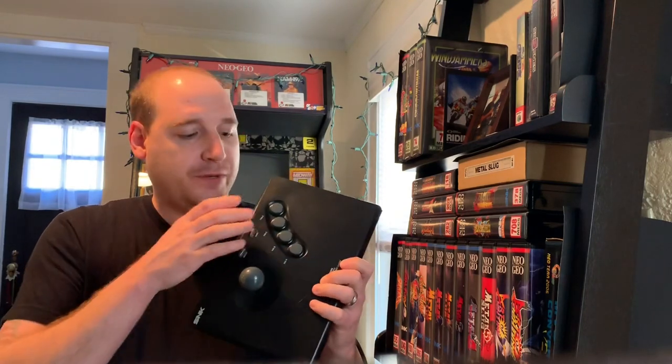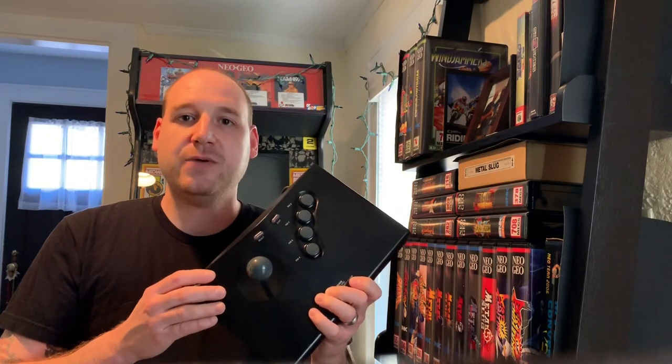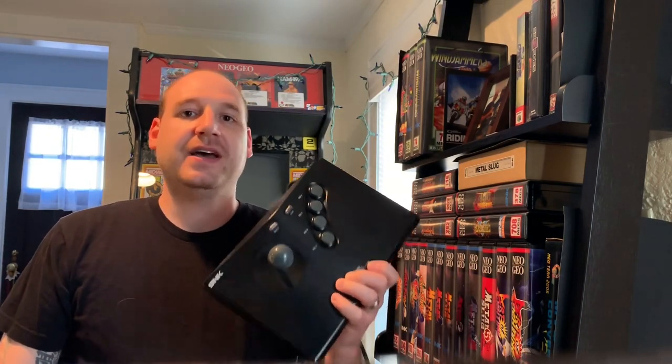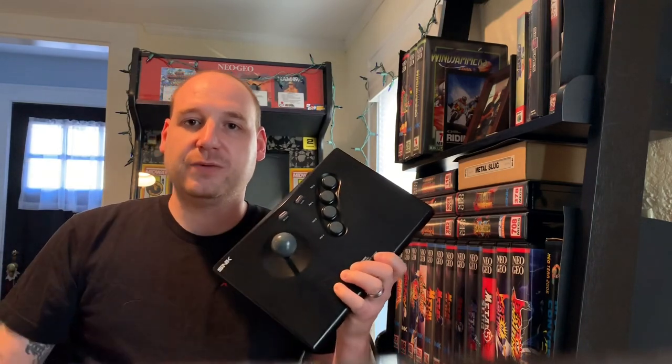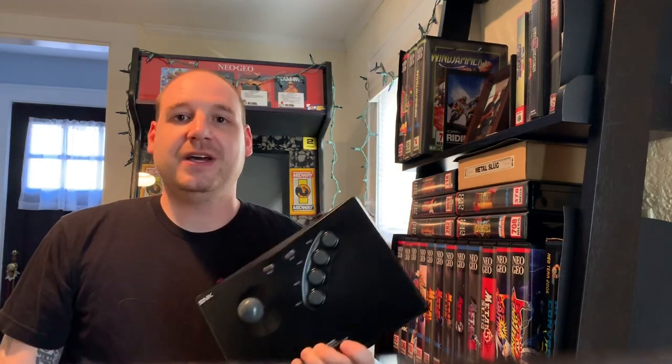The modifications I made include putting in new buttons and a new ball top for the joystick, because the old one was cracked and in bad shape. Internally, I changed out the four-way restrictor gate with an eight-way octa gate made by Janimation X — it's awesome and allows full 360-degree rotation. What's unique about this modification is I decided to go solder-free, using crimp connectors and quick disconnects so buttons can be swapped without soldering or desoldering, which I think people who aren't comfortable with a soldering iron will appreciate.